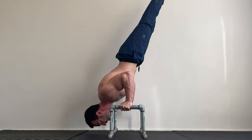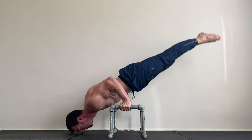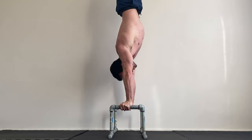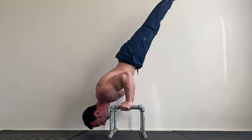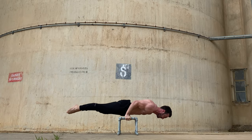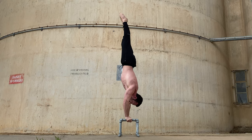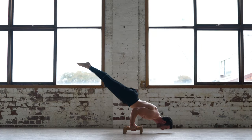With tall parallettes, you can seesaw the body or let the head drop below the hands as you angle toward vertical. You can also generate some momentum and use this to help you push up. This means they can help familiarise you with the 90 degree pushup as you build capacity. As you become proficient with the movement, you can progress to lower parallettes and then to the floor.